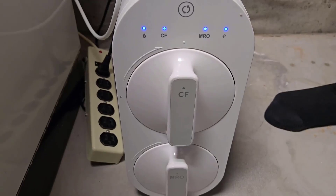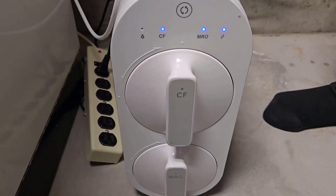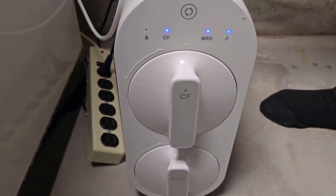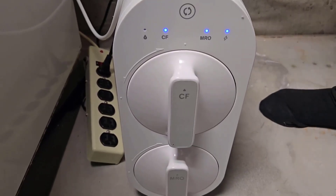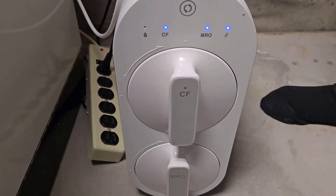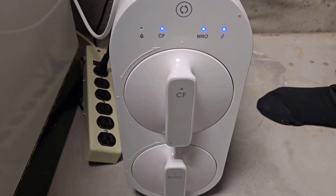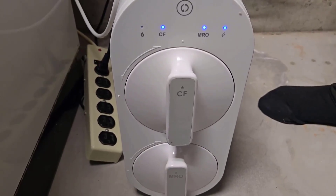Another nice part of this is there's no extra tank in the way. This really has a nice under-sink application — we elected to put ours down here just because of the room. I can't say enough about this unit.